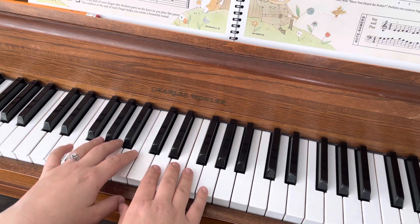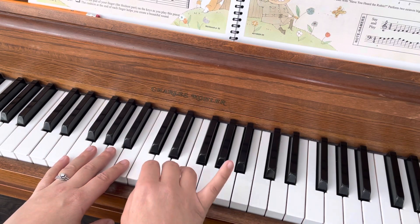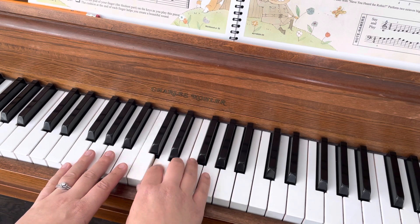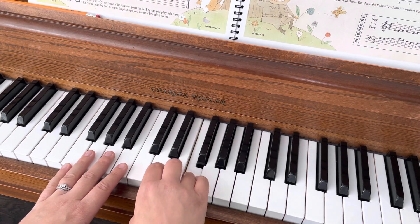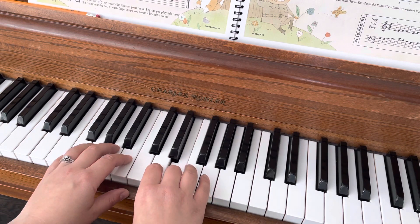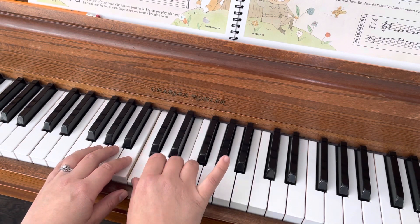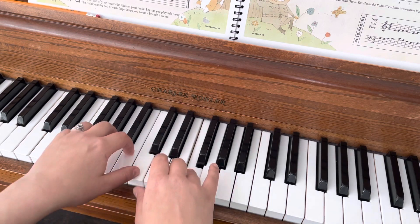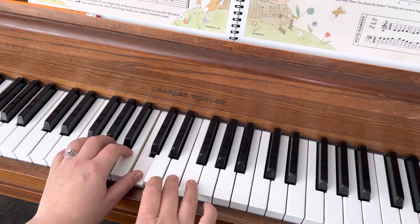And then on page 55, we start on E: E, E, F, E, C, D, E, F, E, rest, rest, E, E, F, E, C — get your G ready — G, B, D, F, and we play our C and E together.